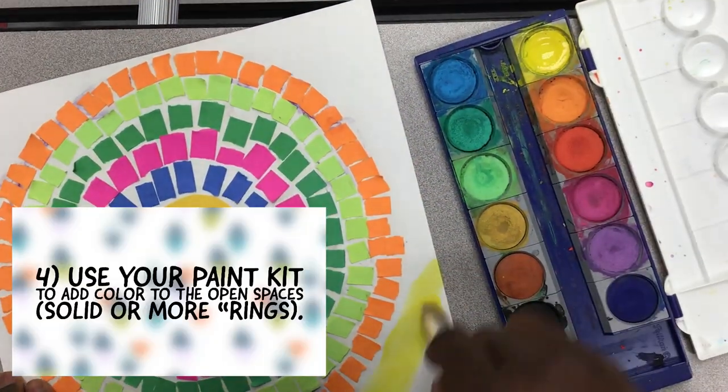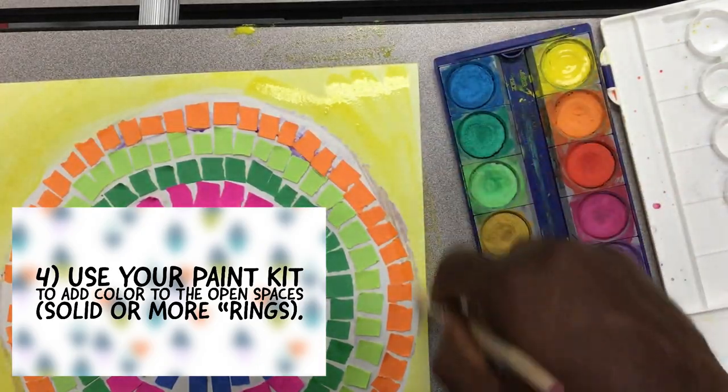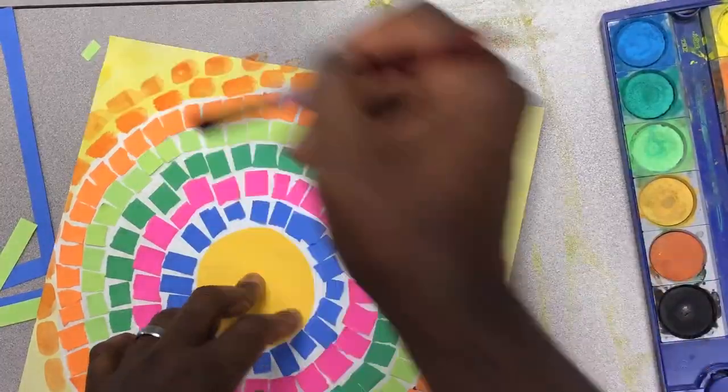Use your paint kit, or crayons or markers — whatever you have — to add color to the space that's left. It can be a solid color, or you can paint more rings of controlled brushstrokes.